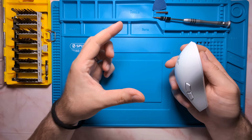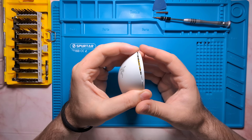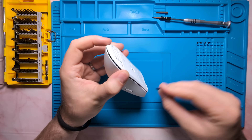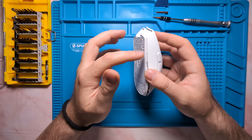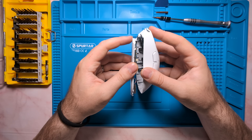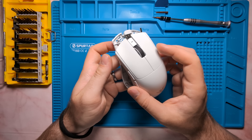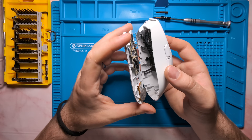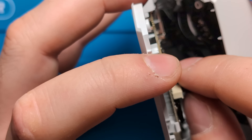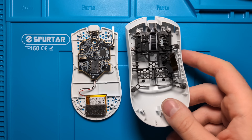With all the base screws removed, make a pincer with your hands, grab the mouse at the widest part of the rear curvature, and put a little pressure on the sides of the shell — the back will pop open. Run a pry tool or fingernail along the sides of the shell. Importantly, don't pull the shells straight up — gently slip the top shell backwards and out, as the antenna built onto the mainboard sticks out and could break. Also disconnect the ribbon cable by gently wiggling it out from the top.